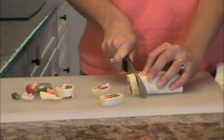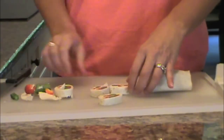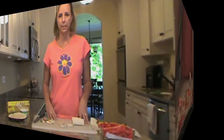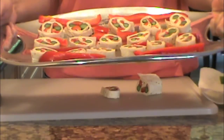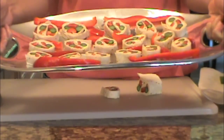If you have any extra red peppers, you can use those as a garnish on the plate as well. If you put it on a nice white plate or a holiday plate, it'll really show up nicely. Here's the finished product on a platter — this is probably less than half of what you'll get from the entire recipe.